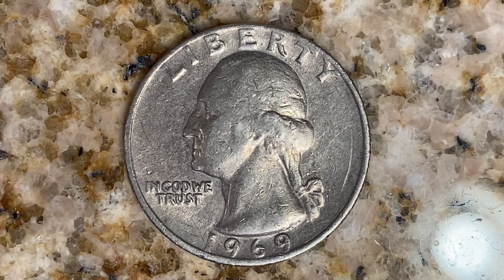Here's a 1969 Washington quarter. The face value is 25 cents. However, this coin is currently worth $35 for one found at Certified Mint State. The coin you see on your screen is in average circulated condition and is therefore worth just 25 cents.